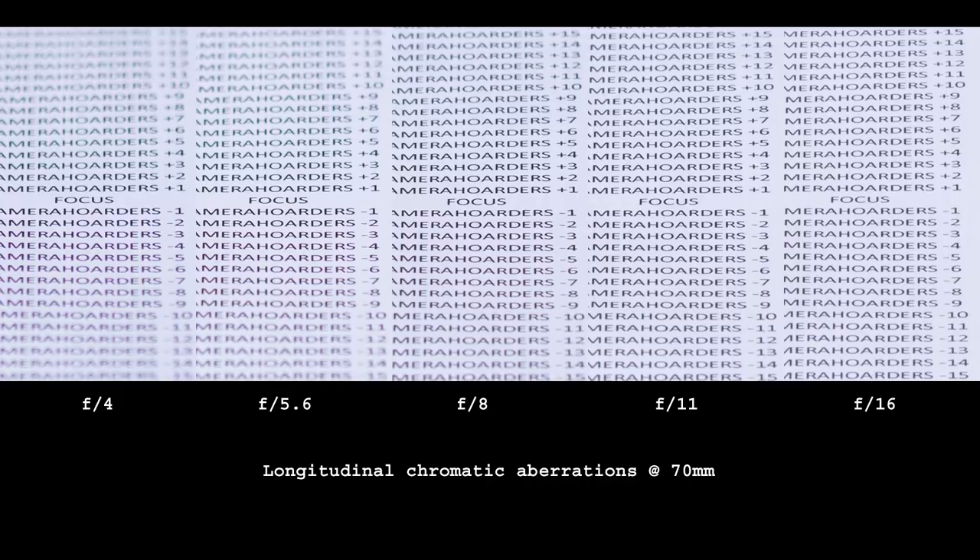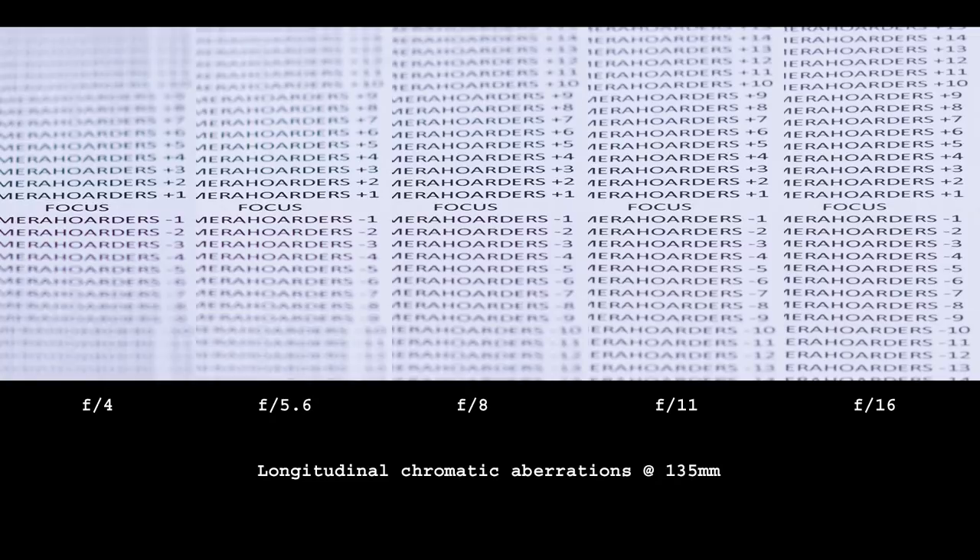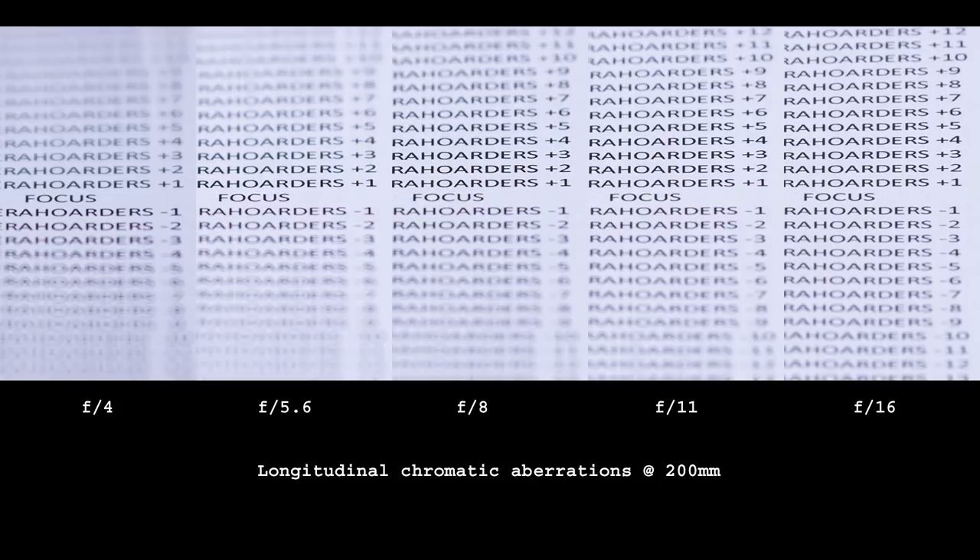Longitudinal aberrations are visible at 70mm wide open, though they are not strong. They clean up nicely at f/5.6 and disappear almost completely by f/8. At 135mm things are much better — visible only wide open at f/4. By 200mm there are none to be observed. In real life, I don't think I ever noticed them on any of my images.